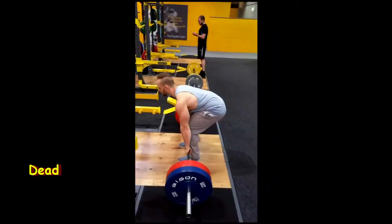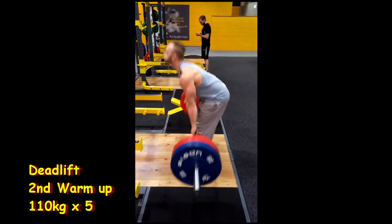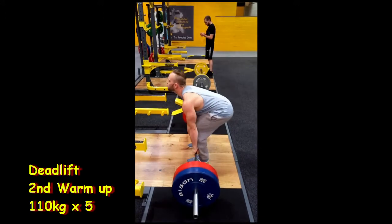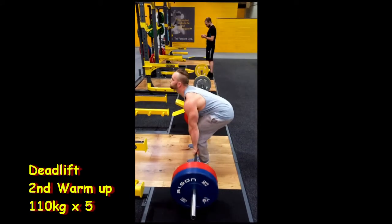I'm no expert on deadlifts — it's one of my weak points — but I'm doing my best to improve my form and overall strength, because it's one thing that is really lacking in my arsenal, if I do say so myself.